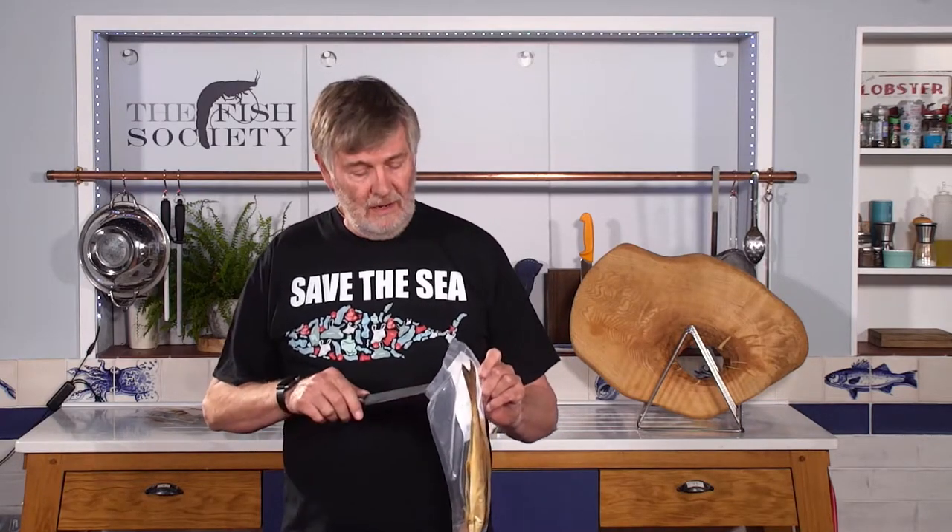They mastered the art of smoking their haddock still on the bone, which gives you a different presentation when you're reading it. So let's have a closer look at exactly what is inside here, because it is a work of art.